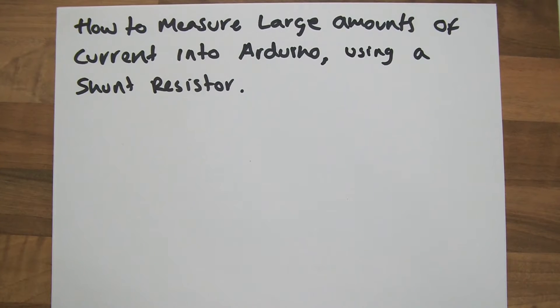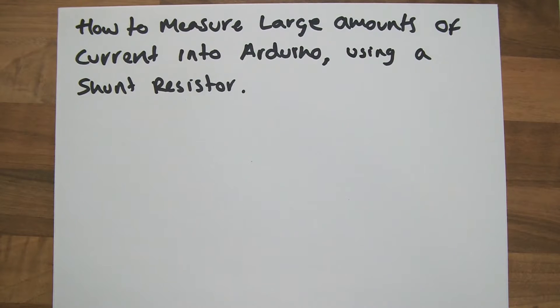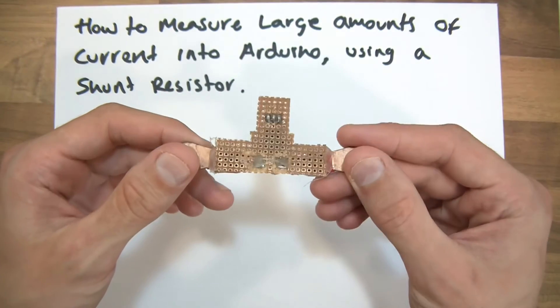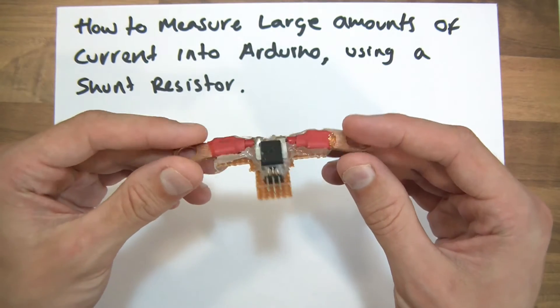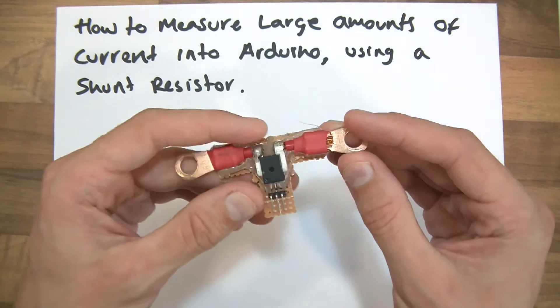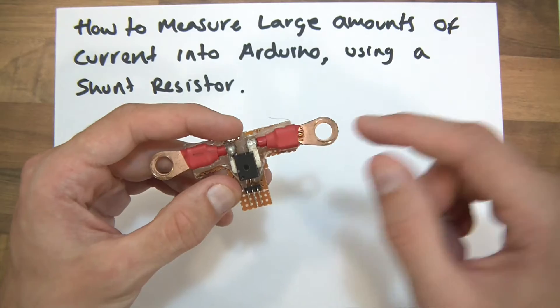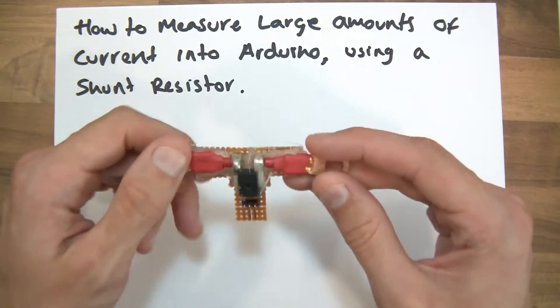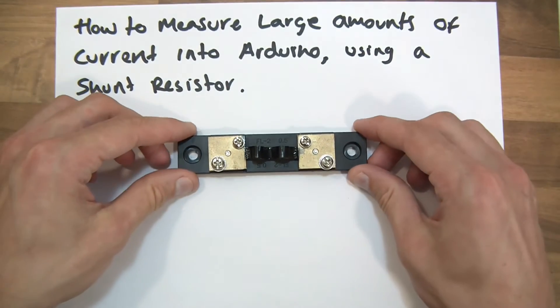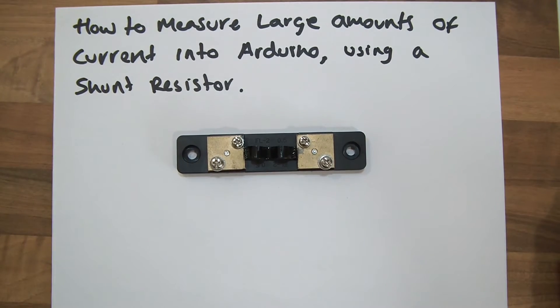Hi everyone and welcome to this video. In this video I'm going to go through how to measure large amounts of current into an Arduino using a shunt resistor. Before I start, I need to let you know that measuring large amounts of current, there is more than one way to do it. The second popular way is called a Hall Effect Sensor. It works completely differently — it measures magnetic flux, because as current flows, a magnetic field is emitted and the Hall Effect measures that. Anyway, this video is not about that; this video is about shunt resistors and how to use one to measure current into the Arduino.